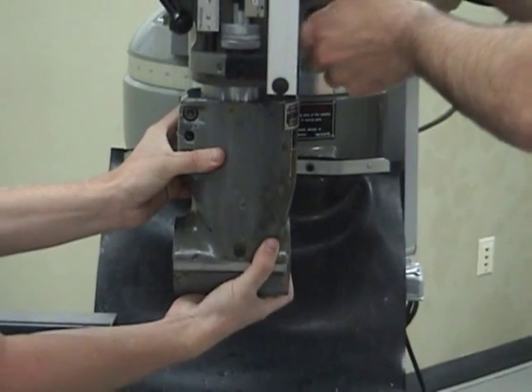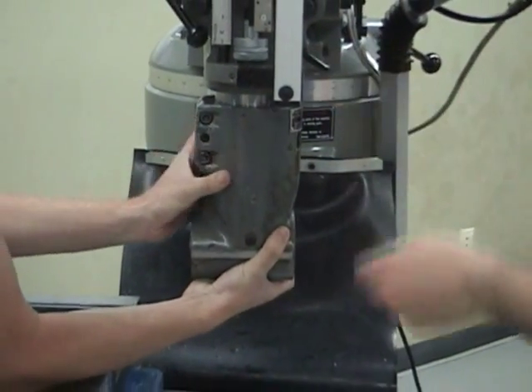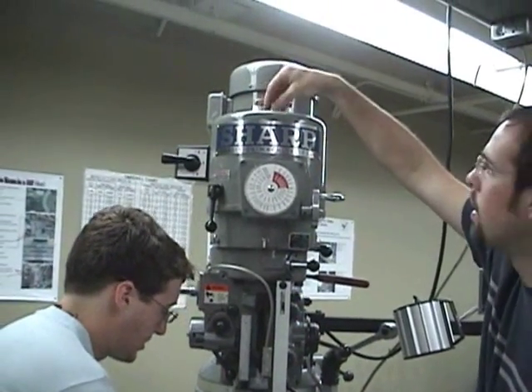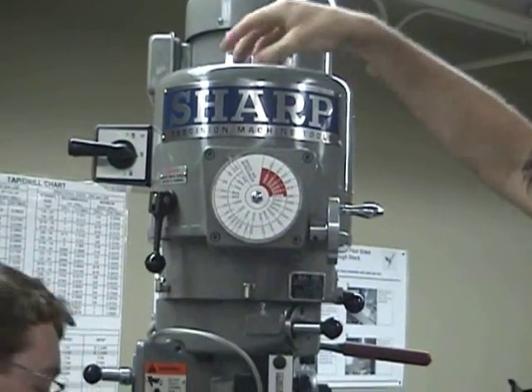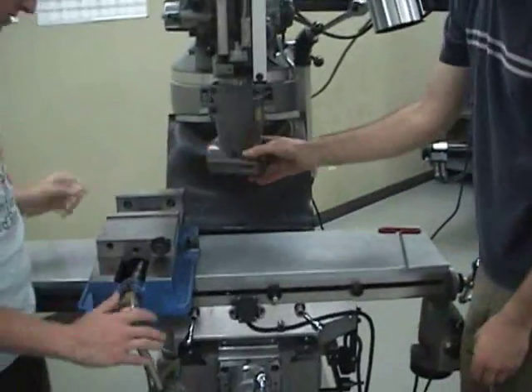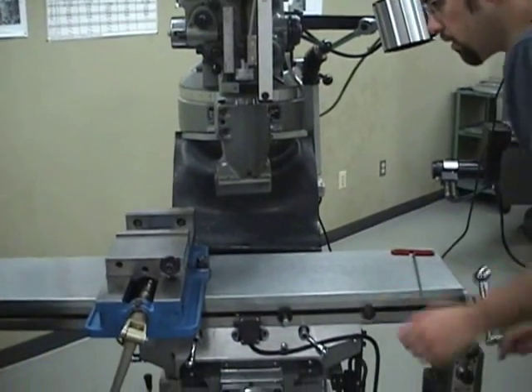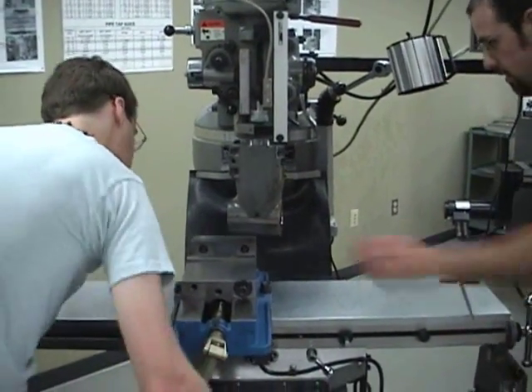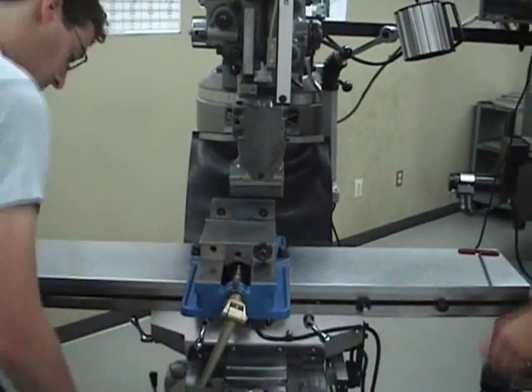Tighten the bolt on the top of the mill to bring the collet of the right angle head tight with that of the mill. Move the mill in the X, Y, and Z direction to bring the vise up to use it to align the right angle head and ensure that it's straight.